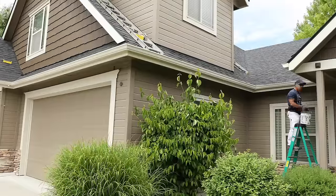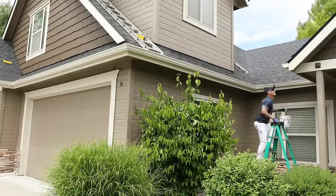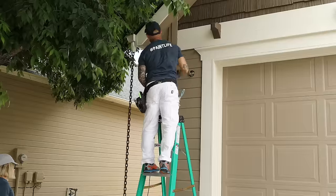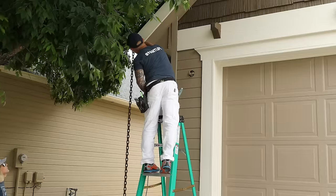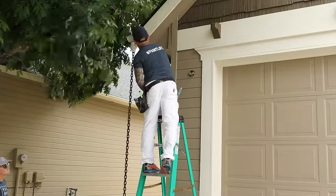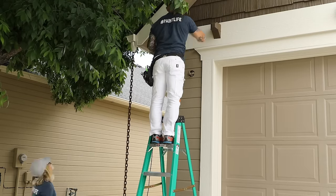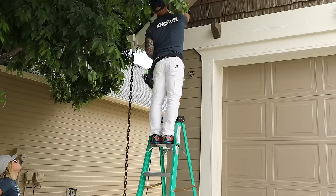Ladder safety is always very important. Make sure whenever you're on your six-foot or four-foot ladders, they're always locked in place. You stand a really good chance of falling if one side is locked and the other side is not. Just continuing along — the house is getting close to being done.